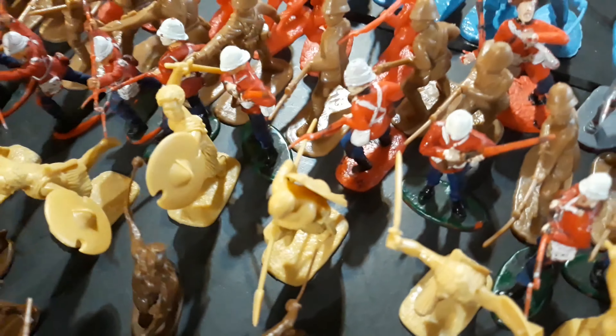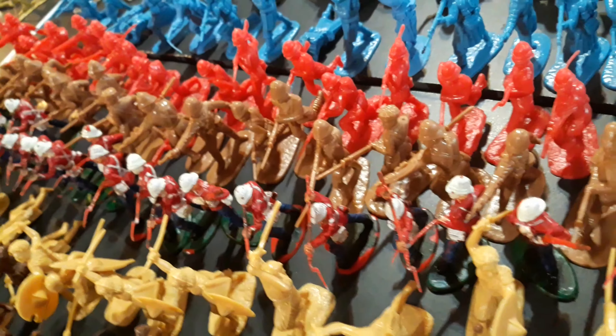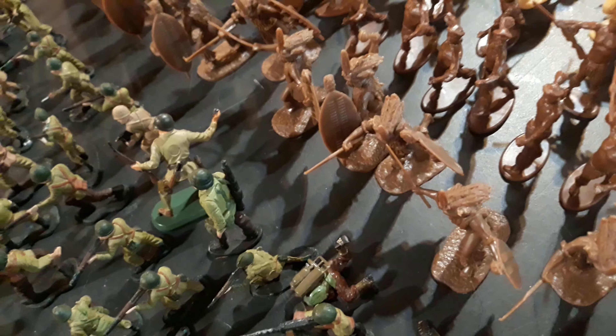Here I have army men from the Zulu Wars. I have a lot of Zulu over here and British over here. Some of them were painted, some of them aren't, but most of them are from Armies in Plastic, which is where I get most of my war-accurate type of army men.